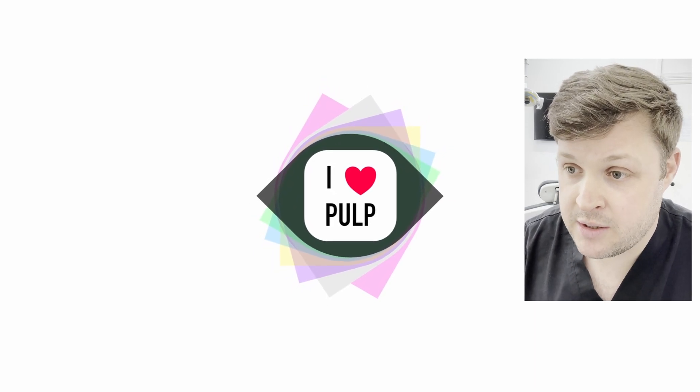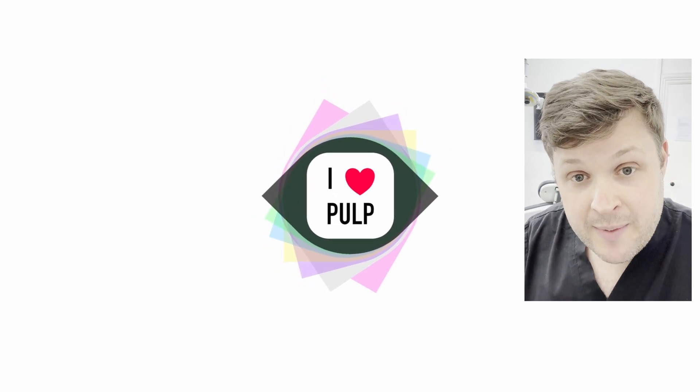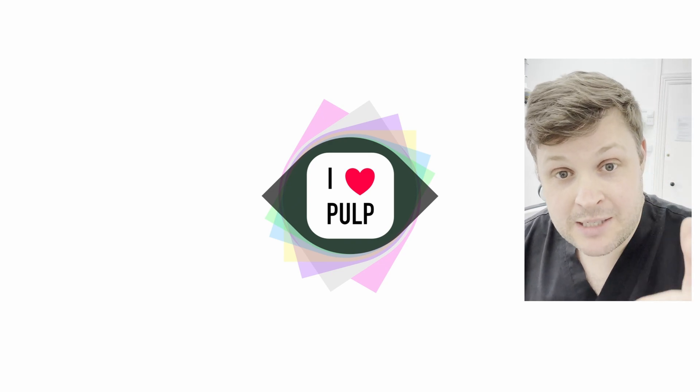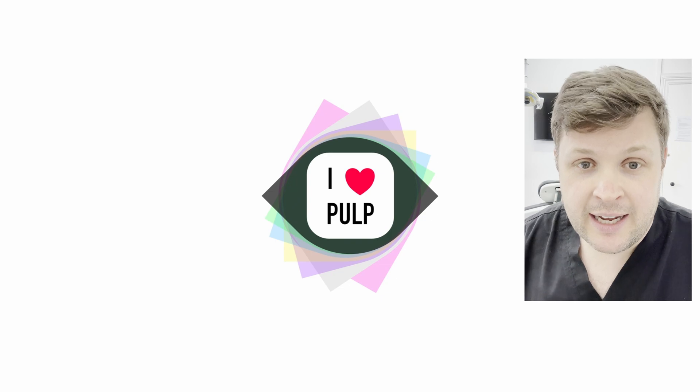That's it. Thanks for watching. If you have any tips on removing posts or would like to ask any questions, there's a comment section below — comment and I will always message you back. Thanks for watching, please subscribe and like this video, and I'll see you soon.